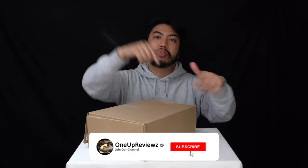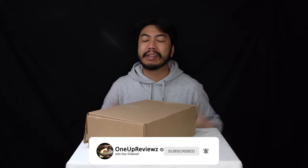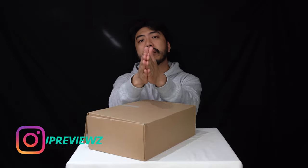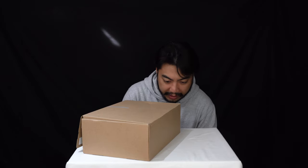Before we get into this review, if you're new to our channel remember to hit that subscribe button, hit that notification bell so you never miss any of our latest reviews, slap that thumbs up — we want to see those likes, it helps us greatly. Drop some love in the comment section below, we try our best to reply to every single comment. I just want to take this time to thank our subscribers new and old, without you guys we can't do this, so thank you.